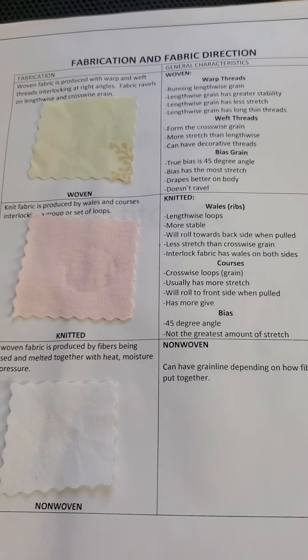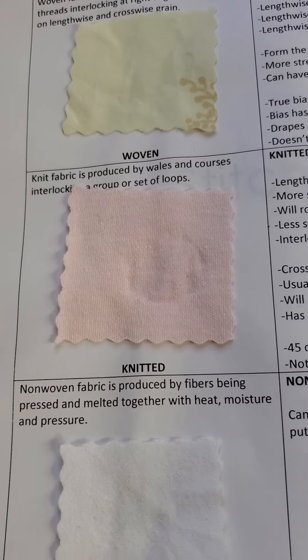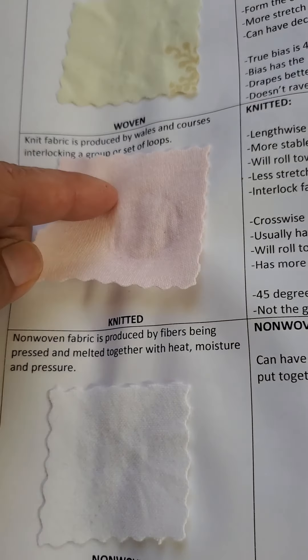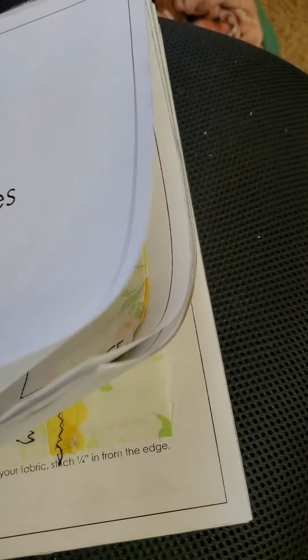Everything is marked off here and we will go to our fabric directions right here. You can see this is woven, knitted — it was hard to see in my original but you can see that it's stretchy — and then we have the non-woven. Go to stitches now.